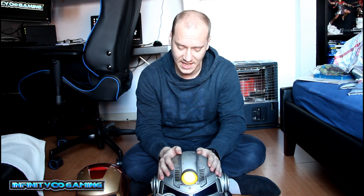Okay guys, I hope you enjoyed this review of the special Power Armor Edition from Fallout 76. If you liked this, give us a thumbs up and subscribe if you didn't already. Thank you very much guys, bye!